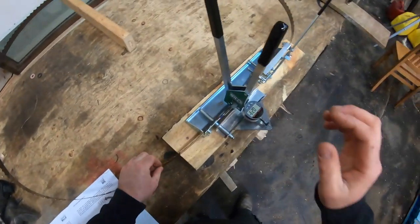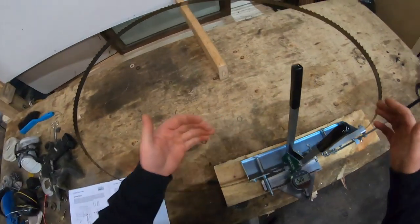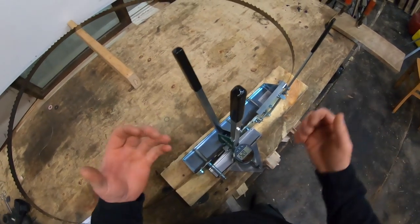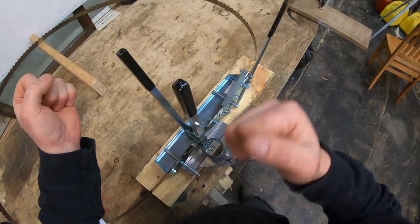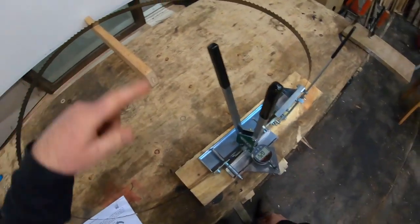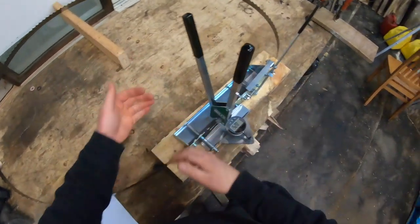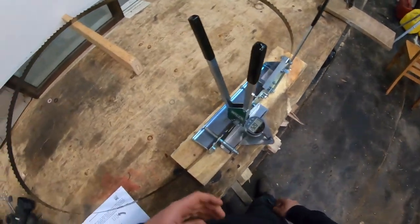My overall impression is this thing works very seamlessly. I'm going a lot slower than I normally would. Once it's set up it simply becomes a matter of squeezing with your left, rotating with your right — boom, you're done. Before long you've gone all the way around, because remember you're skipping three teeth every time. Then just go to the opposite side, do the same thing, and you're heading over to the sharpener.